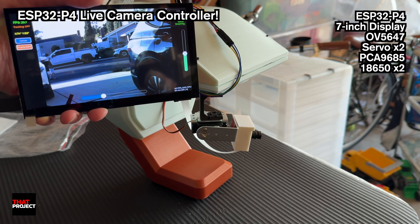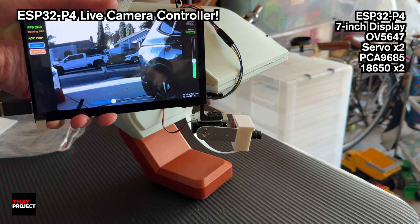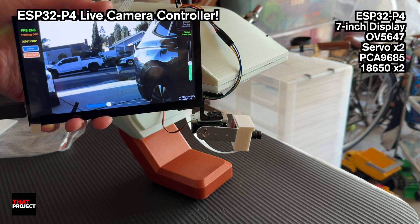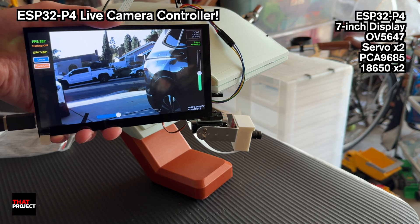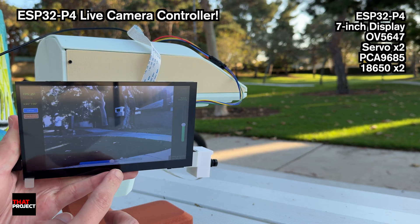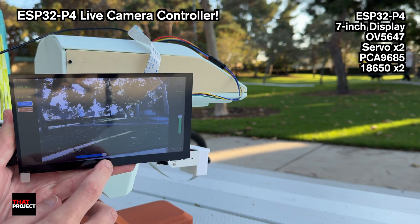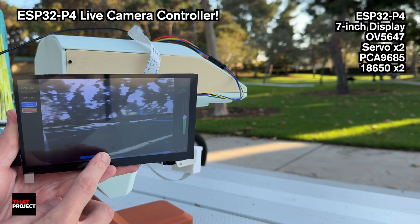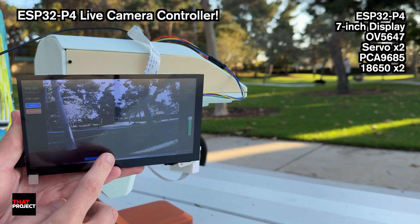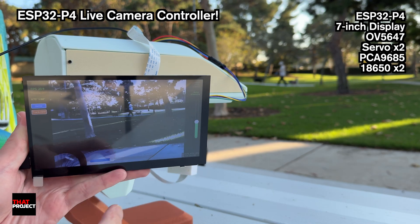As mentioned earlier, I believe using the ESP32P4's CSI camera will enable more powerful application development. For example, if you were to build a project that captures images from the ESP32P4 and sends them to a local or remote server connected via ESP32C6 WiFi without a display, you could build a faster camera system. Let's see how it goes.